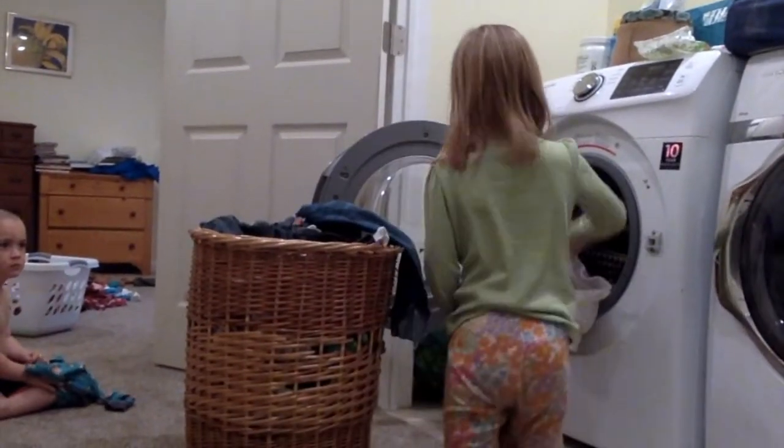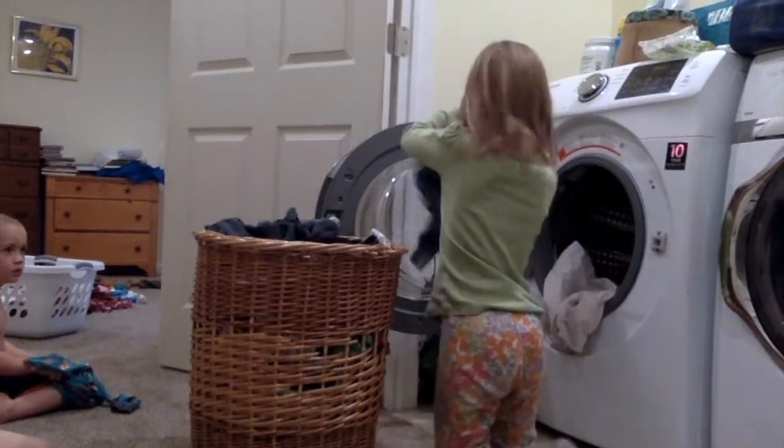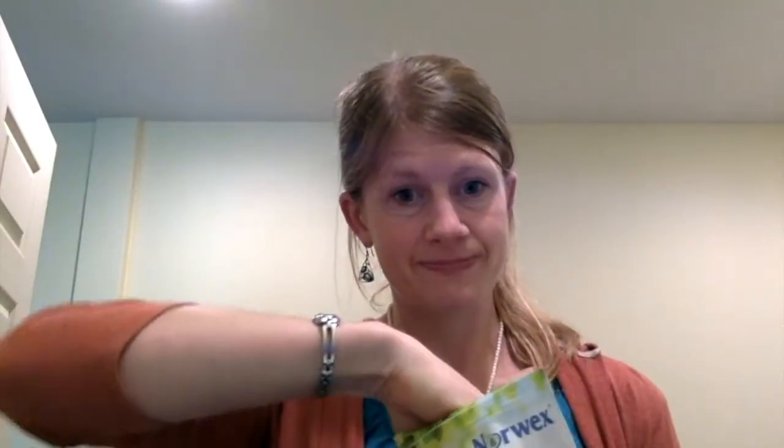With five kids who love to play in the mud, I have dirty laundry coming out of my ears. I want a detergent that will last and doesn't have fillers, fragrances, enzymes, or dyes. One bag lasts me over 200 loads in my HE machine.